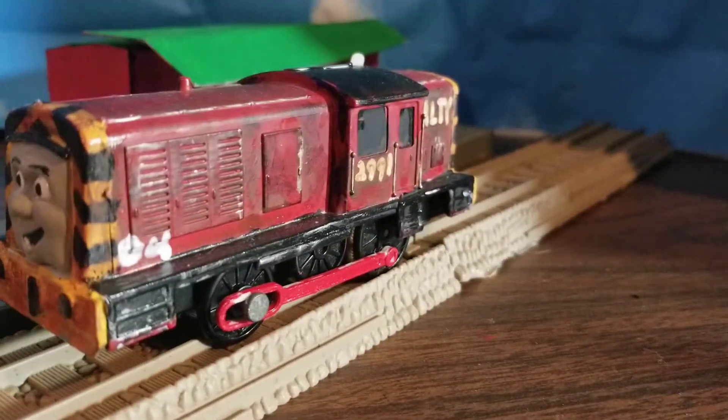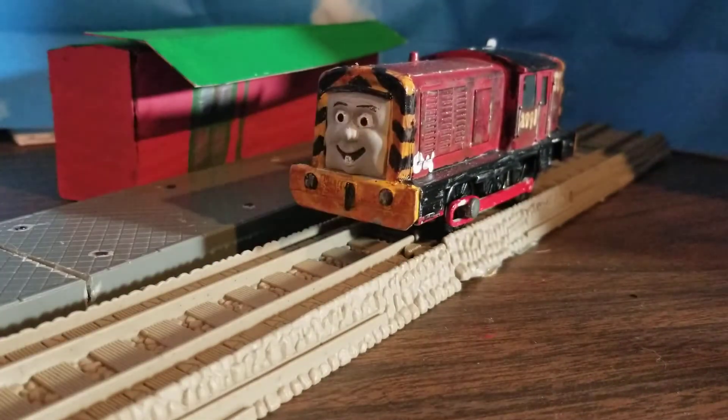Then I did his yellow sides — oh my god, the yellow took so long. Molly and Salty are what threw me off of yellow paint. After what felt like a few months of painting yellow — it was probably one month, but I'm saying a few months for emphasis — I finished the pure yellow on his sides and his back.